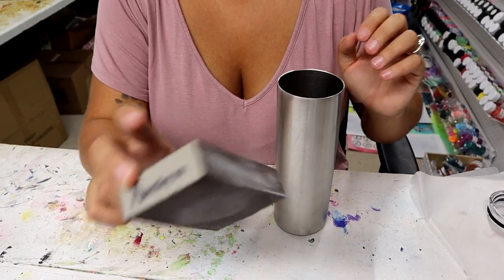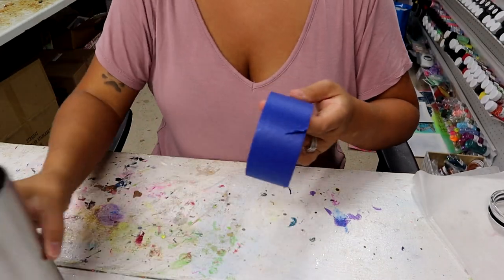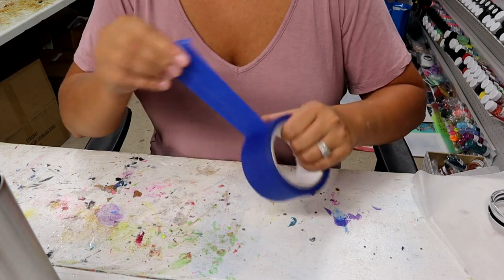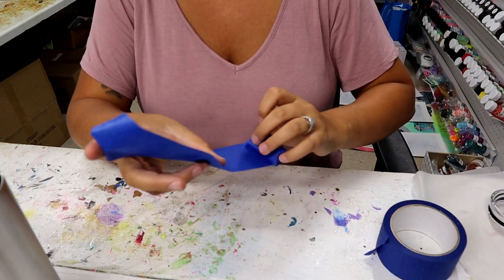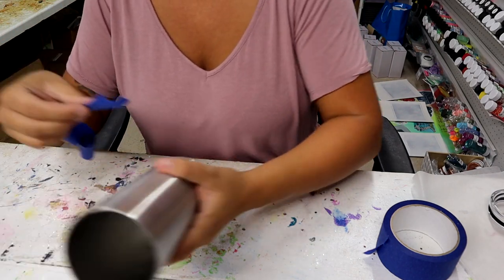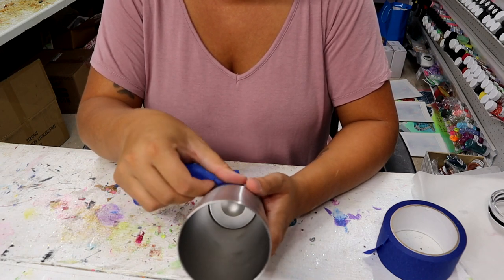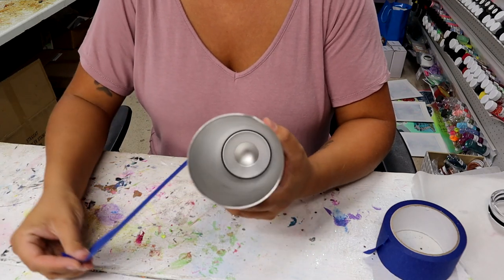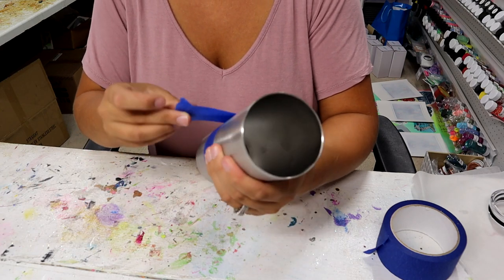So I'm going to sand my tumbler, get it all prepped and ready, and then we'll spray paint and see how the tape test works. I've sanded it down with an 80-grit sanding block from Amazon. Now I'm going to take this really wide painter's tape — about two-inch tape — and make a stripe in the middle. I'm going to overlap to make the stripe a little bit wider. I'm picking a spot and wrapping it around, and it came out pretty straight.